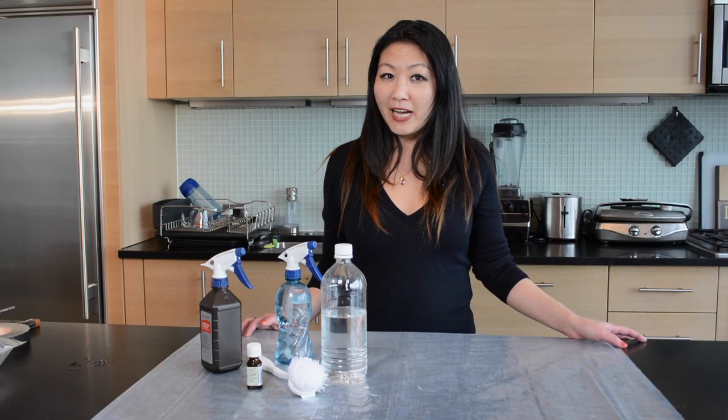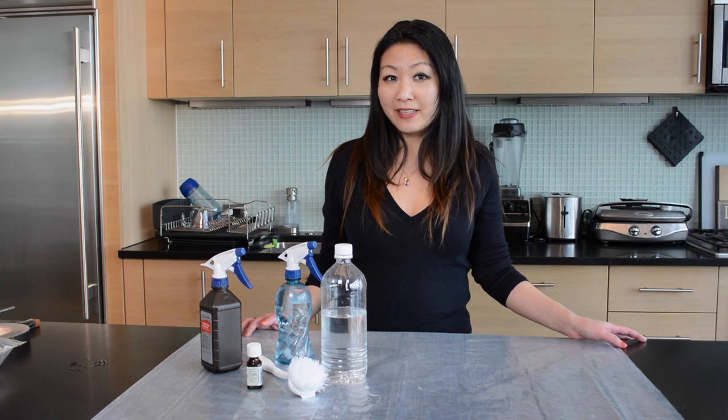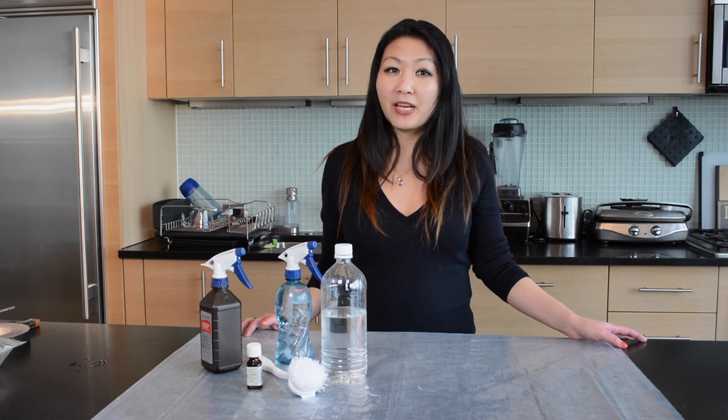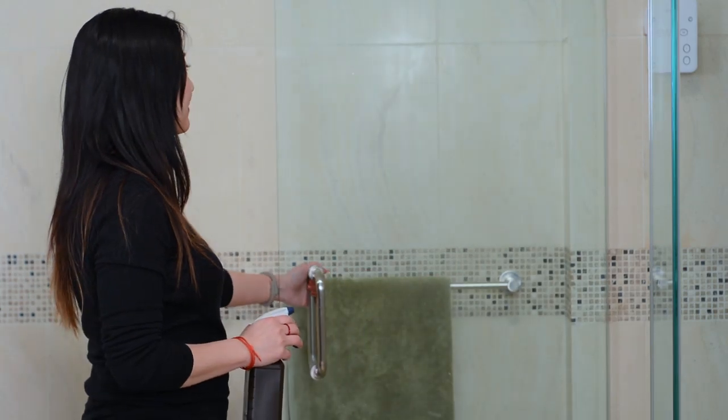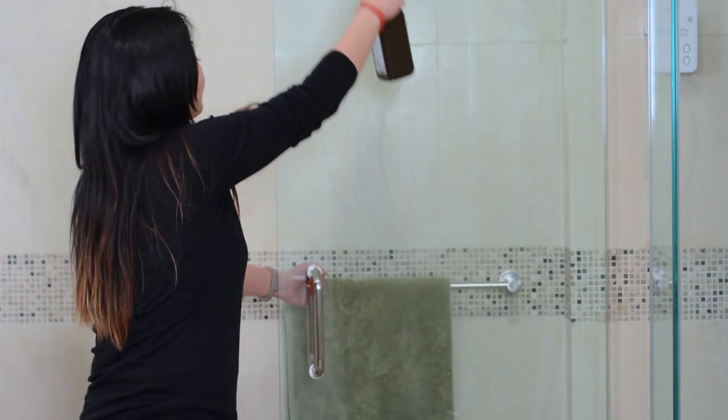By the way, the reason why hydrogen peroxide often comes in these opaque brown bottles is that it can break down quickly in sunlight. Keep the new spray in the shower and spray your curtains and doors after every use. It will help prevent mildew and mold from forming.